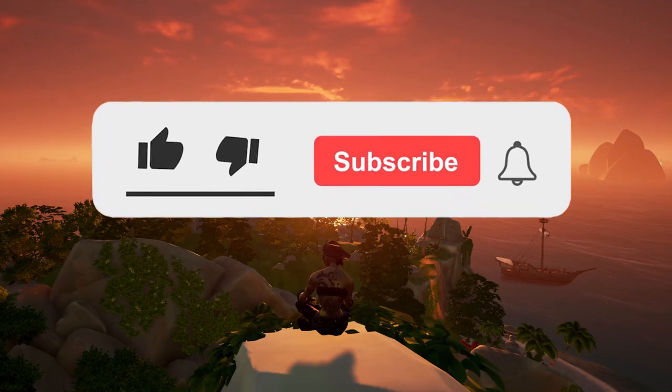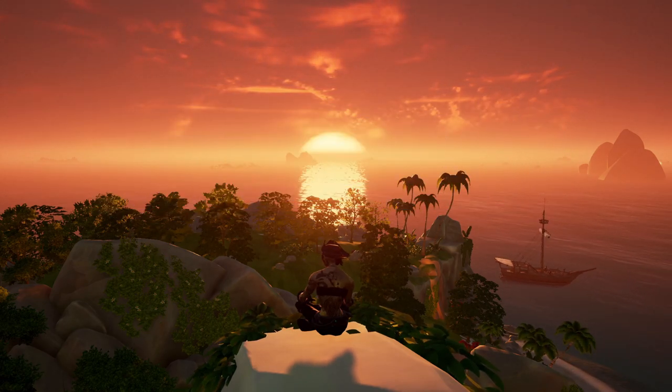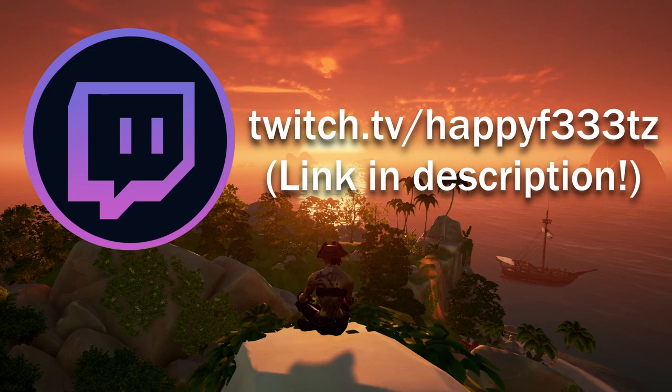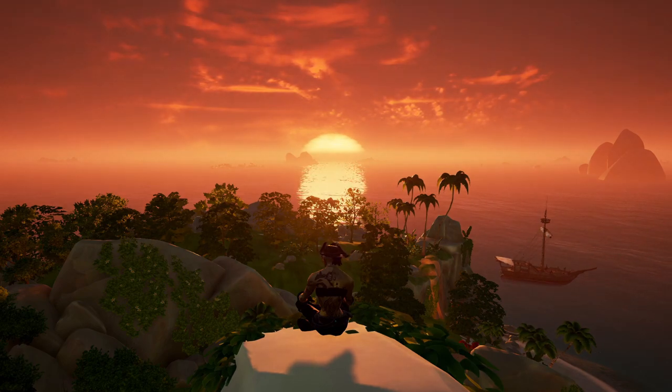Alright, that's all for this video everyone. If you enjoyed it please leave a like and subscribe for more content like this. I also recommend you check out my Twitch streams where you can ask me questions and learn a lot more about Sea of Thieves. Thanks so much for watching and I'll catch you all next time.